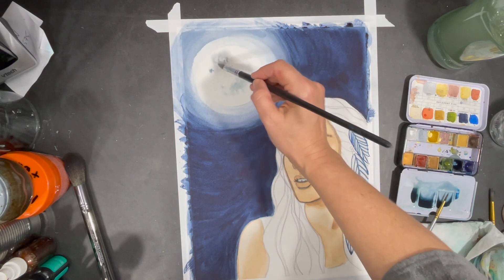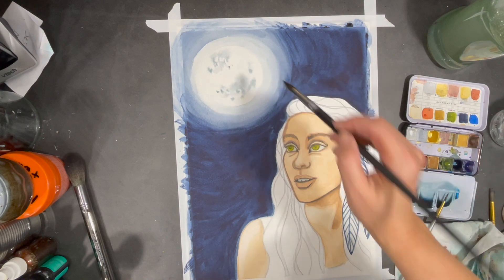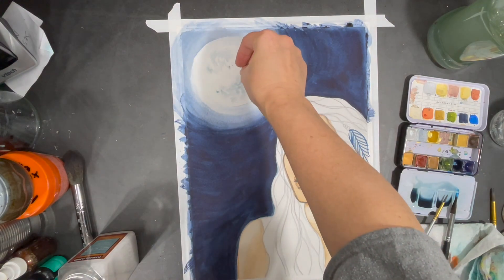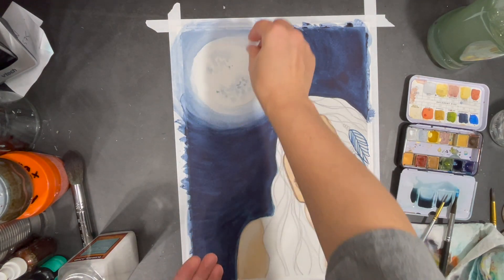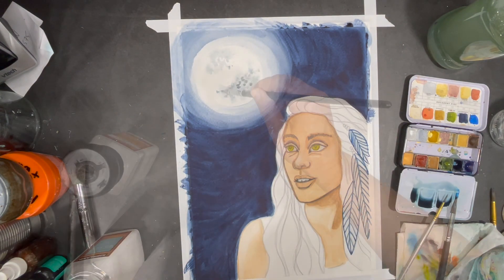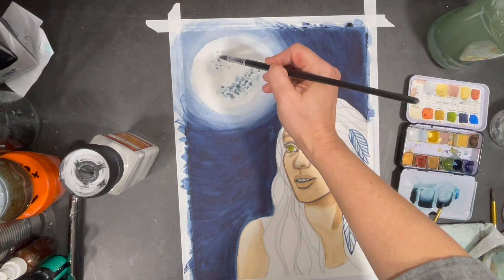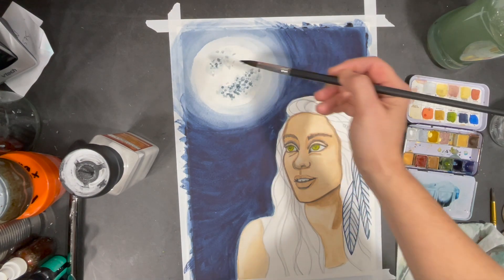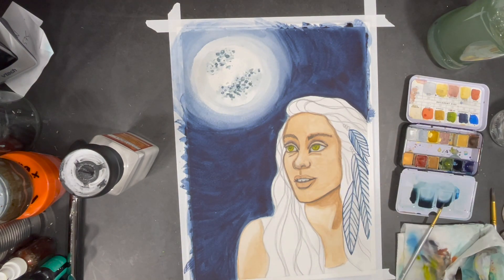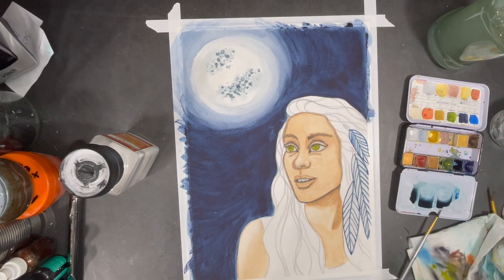To start working on the interior of my moon, I'm adding some very light washes of a similar color to the one I used in my sky. While these light splashes of paint are still wet, I add some grains of salt to add texture to the moon. After sprinkling salt on the moon area I add a little bit more paint, and when it dries it's going to create little pockets and craters that will give it a more realistic effect. This area will need to dry completely before I can remove the salt.